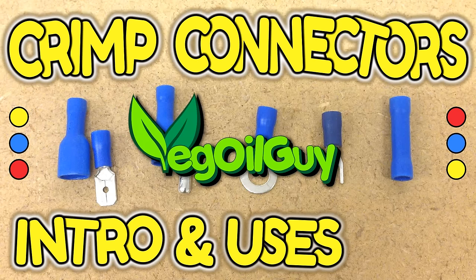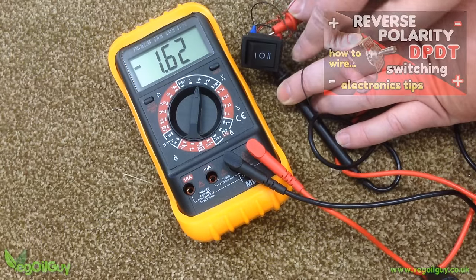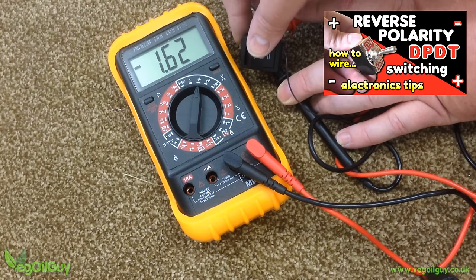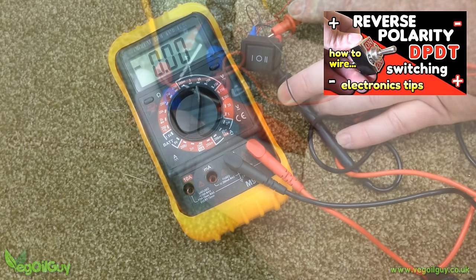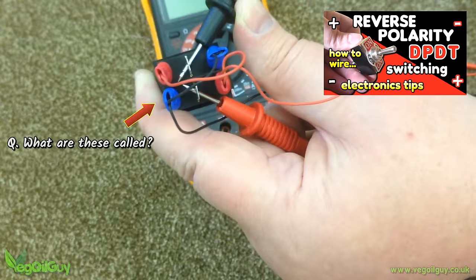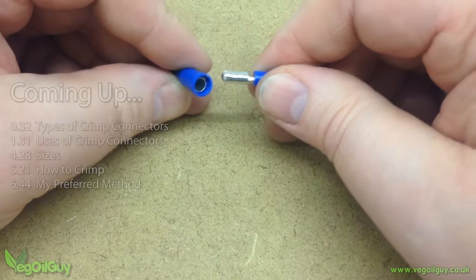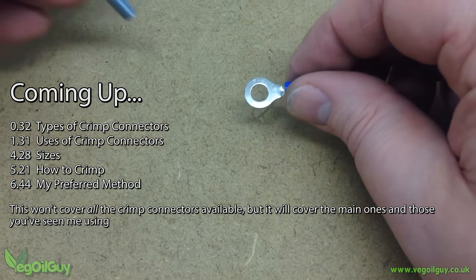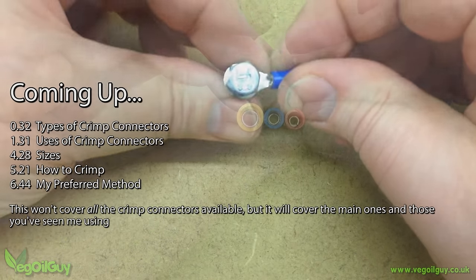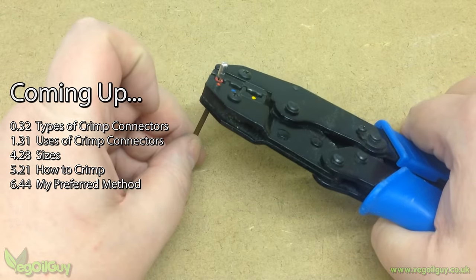Hi YouTube, my name's Geoff and I'm the Veggie Old Guy. I received a question the other day about crimp connectors used in my Reverse Polarity DPDT switch video, asking what sort of connectors they were. The answer was spade connectors, but I thought it was a valid question and one I'd probably overlooked. So today I'm going to take a quick look at the most common types of crimp connectors, their uses, the different sizes, how to crimp, and my preferred method.